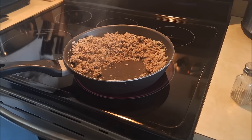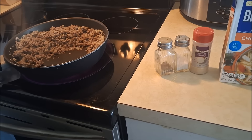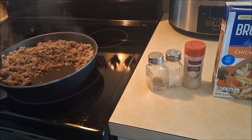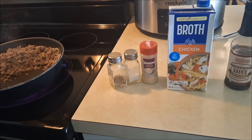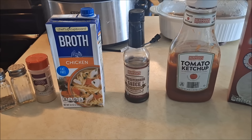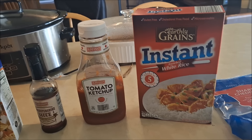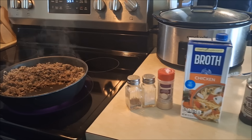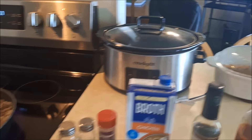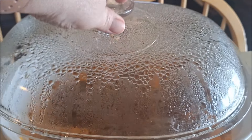I'm making a recipe from Mandy in the Making — a fabulous YouTube channel — called Sloppy Joe Rice. It's ground beef with onion, and I'll add seasonings: onion powder, salt, pepper, a little chicken broth, Worcestershire sauce, ketchup, instant rice, cheese, a little brown sugar, and some water. I'll link Mandy in the Making's video and recipe below.